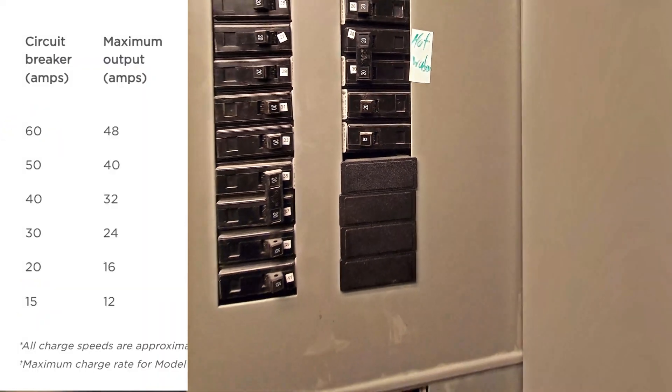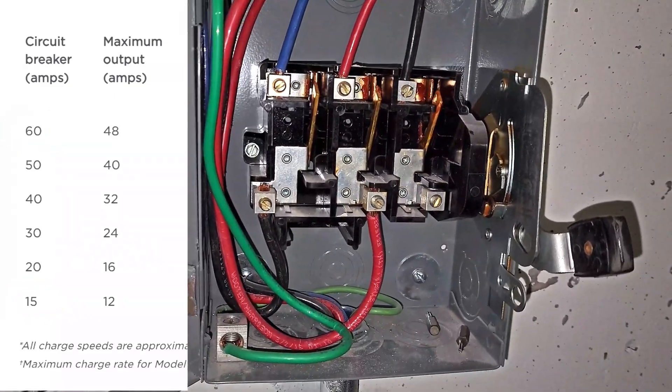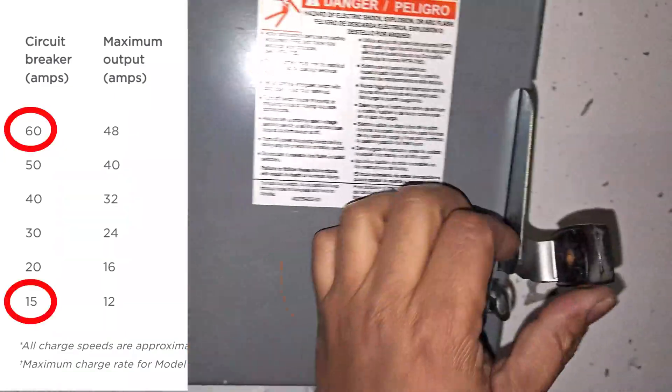According to the table provided on the manufacturer's official website, breakers can also be used from a minimum of 15 amps to a maximum of 60 amps.